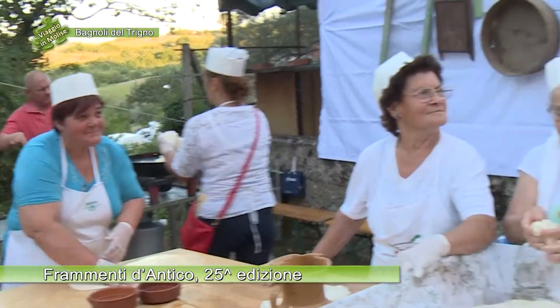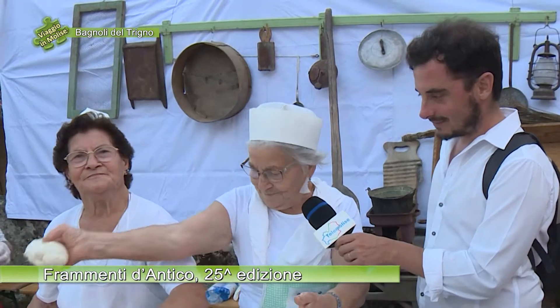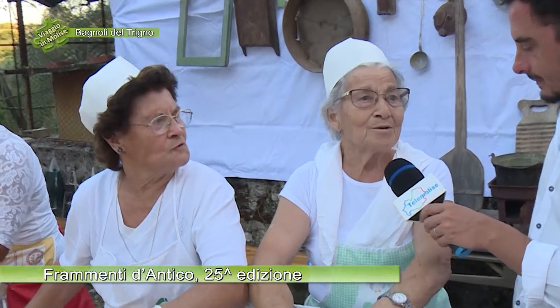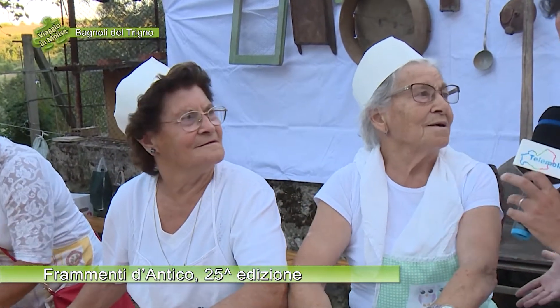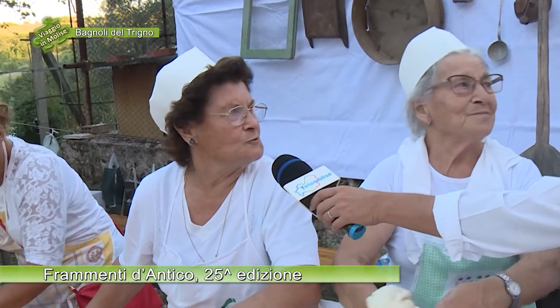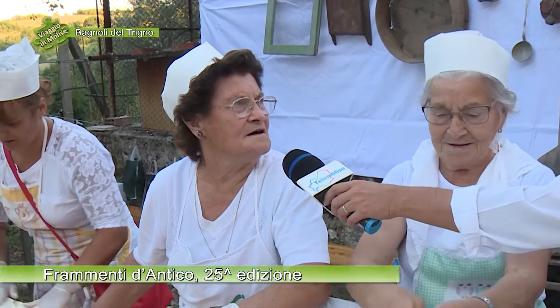E cantiere aperto anche per lo scarcio, come vanno i lavori? Bene. Come si prepara? Con farina, lievito e acqua. E pasta di pane, giusto? Sì. Ha detto tutto: farina, acqua, sale, lievito.